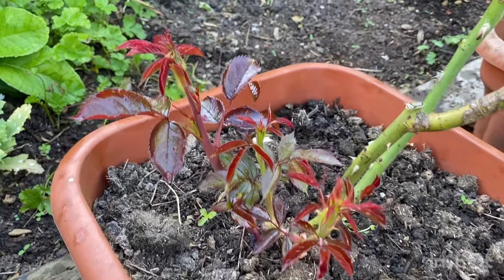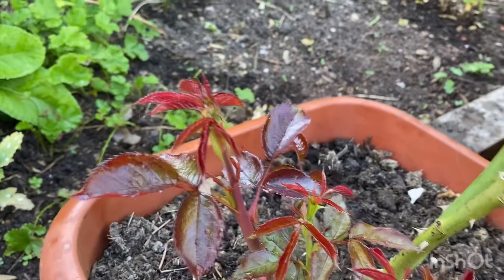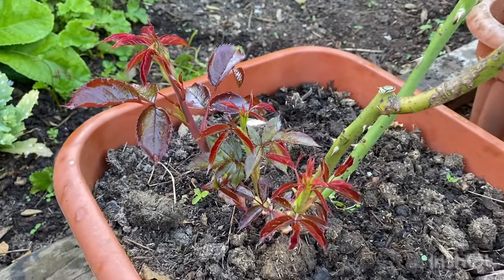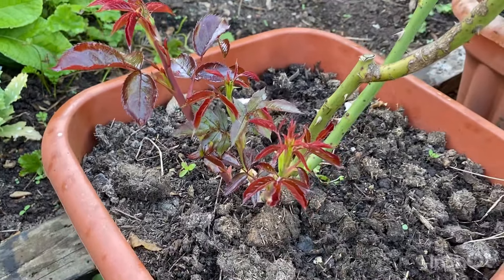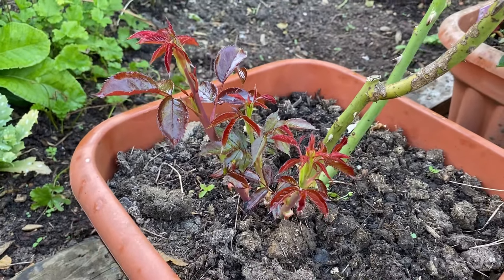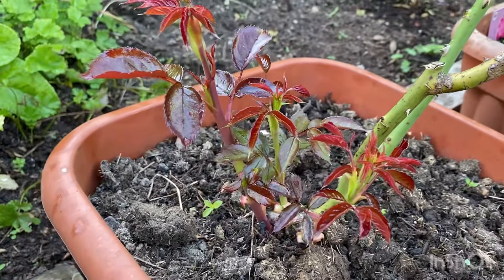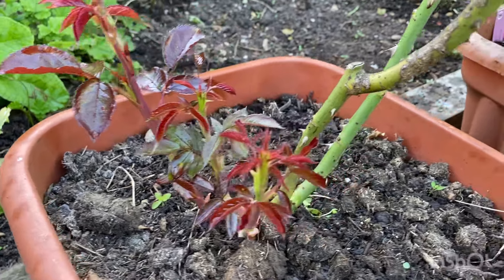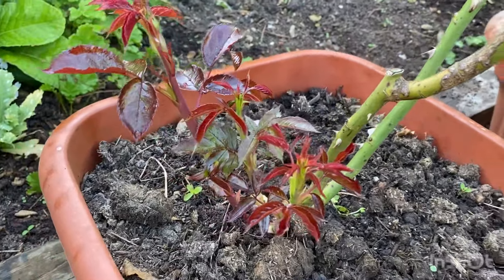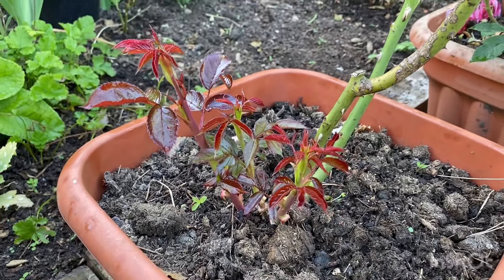This one here with the bright red foliage - intense brownish red colour, very glossy. This is a Cordes rose called Spicy Parfuma. New canes are very welcome because when these grow from the base, these are the ones that carry the new flowers and the new growth. We're able to remove some of the older canes so that these can take over. So new basal shoots are a very welcome sight indeed.